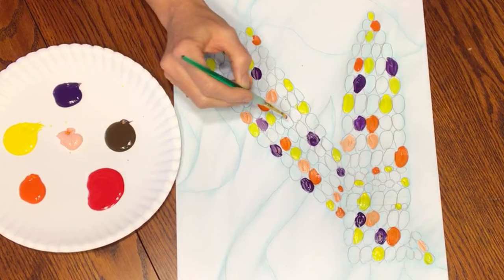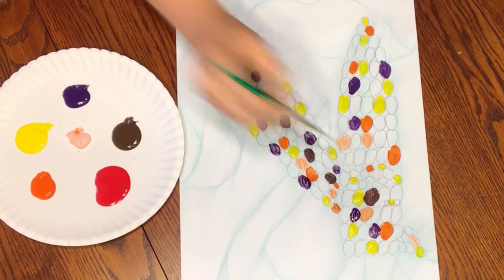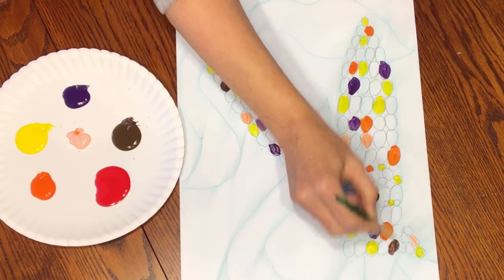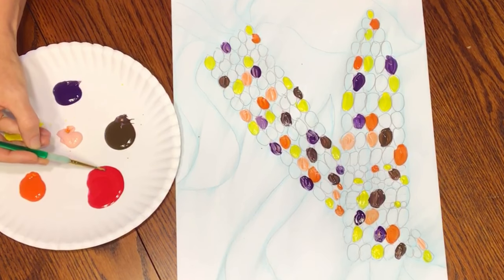I'm going to move to brown now, and then I'll do red.